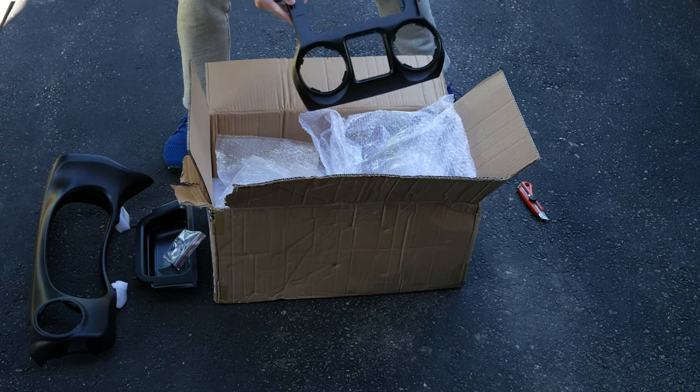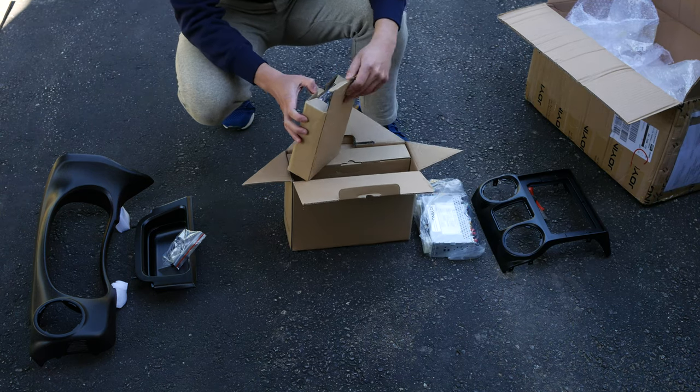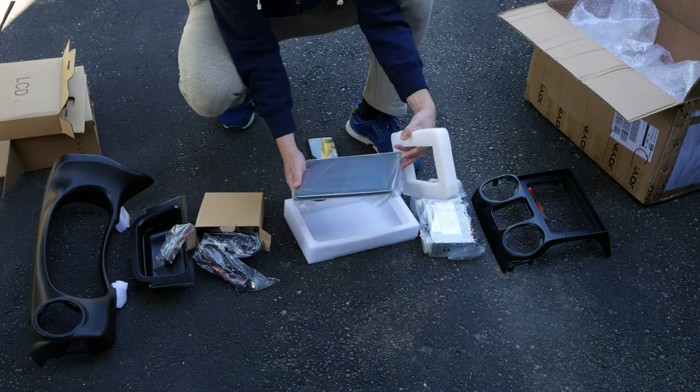After you have all the dash pieces, next is the head unit without the screen. A box full of cables — we will go through that later. And finally, the actual screen.